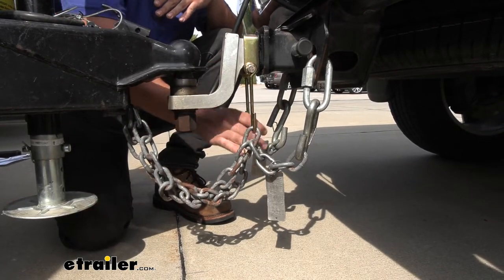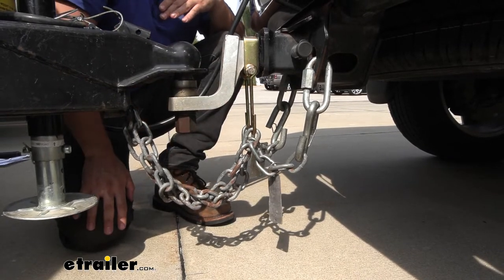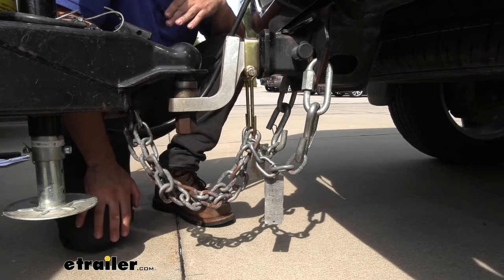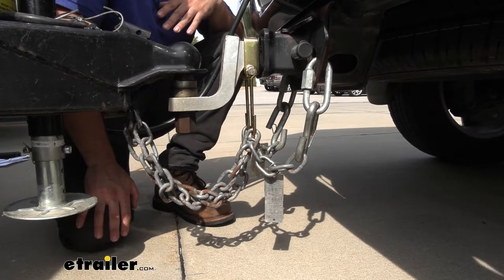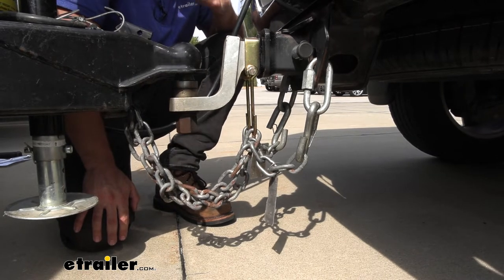With the safety chain holders, this product is going to allow us to get rid of some of that extra slack without having to loop our chains over one another nearly as many times. It's going to help us remain safe on the road and keep everything looking nice, new, and working properly.